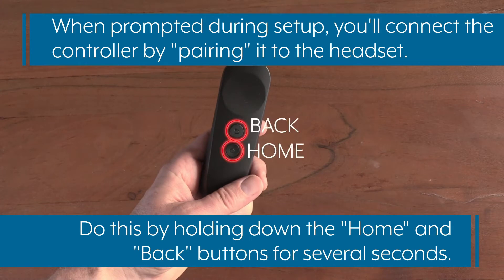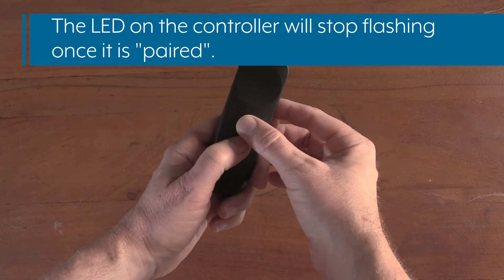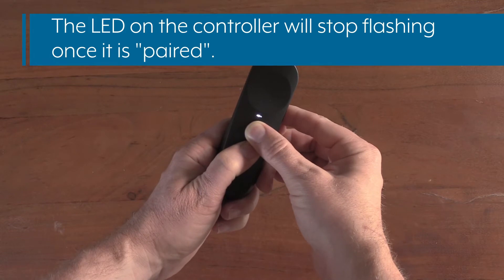When prompted during setup, you'll connect the controller by pairing it to the headset. Do this by holding down the Home and Back buttons for several seconds. The LED on the controller will stop flashing once it is paired.